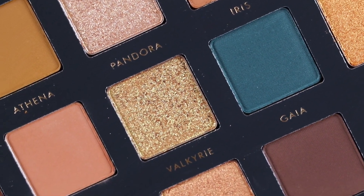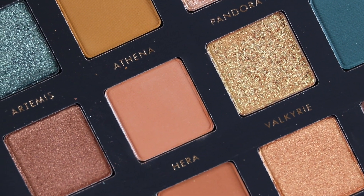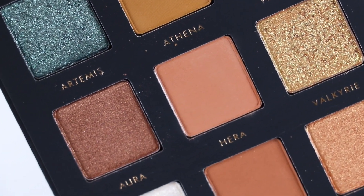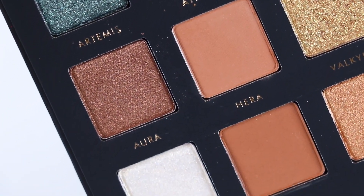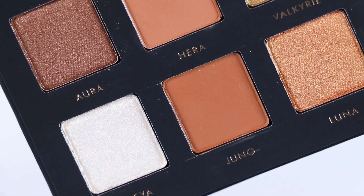Out of the 15 eyeshadows, there are six mattes and nine metallics and shimmers. The mattes in this palette are pigmented and buildable, and they blend out easily without any issues. The shimmers were very creamy and pigmented, and I didn't have any issues with any of the eyeshadows.